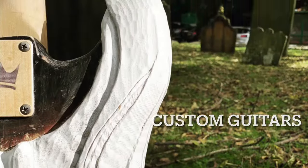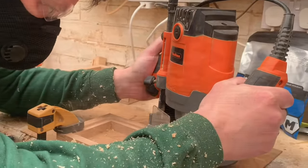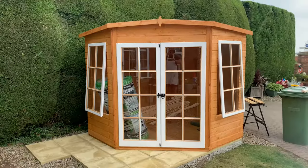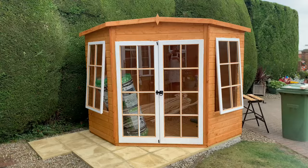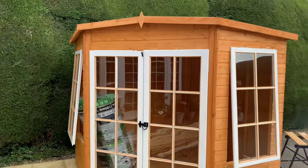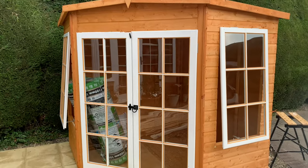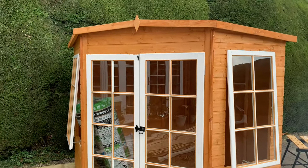Want more from your summer house? Time for a top weekend project. Here we are with the newly erected summer house - this one is brand new, but whether yours is new or a few years old, it's well worth insulating the inside to make it an all year round place to be.